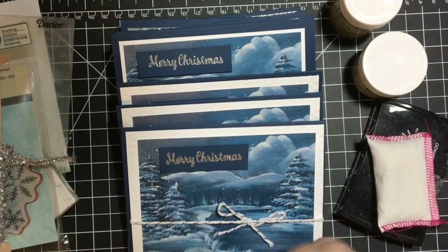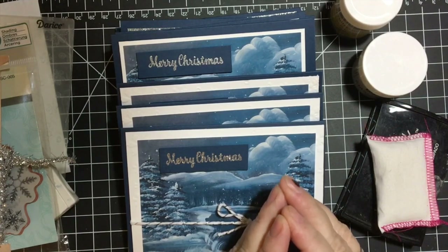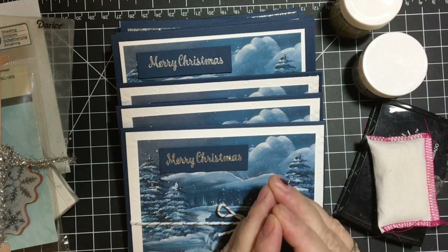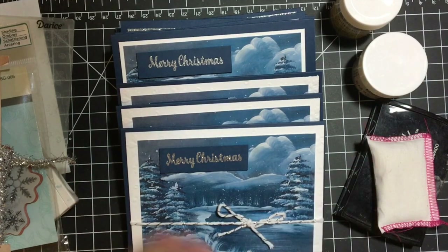Hello my crafty friends. Welcome back to my channel. In this video, I'm going to share with you the cards that I made for the 10 on the 10th collaboration hosted by Metal Scrappin' Chick here on YouTube. Every month we make 10 Christmas cards and show them so that by the end of the year, we will have our cards made and ready to send out.